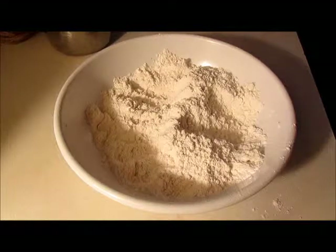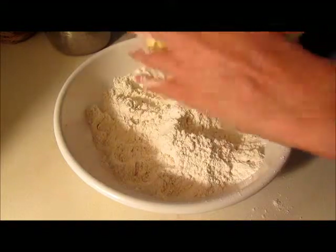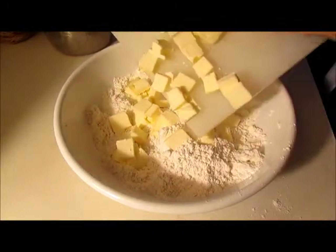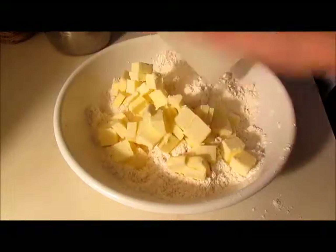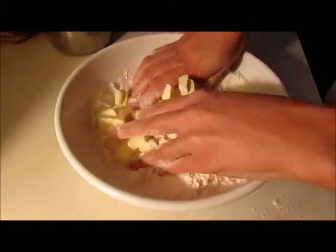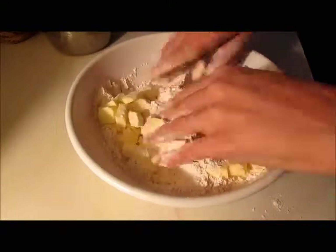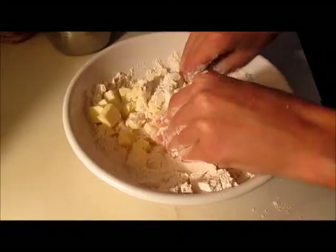Now that that's combined, you're gonna add about two-thirds of a cup of butter that you've put into pieces — that's a little under a stick and a half. And using your hands again you're gonna combine that, sort of squishing the butter into the flour until it becomes nice and crumbly.